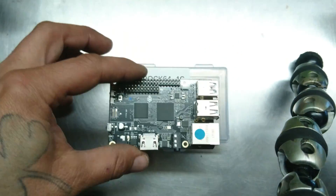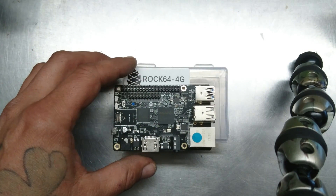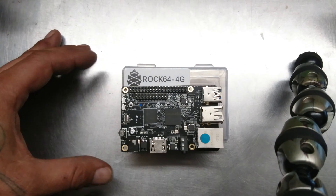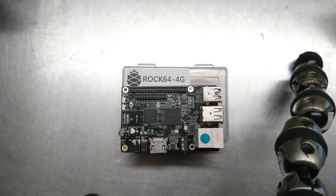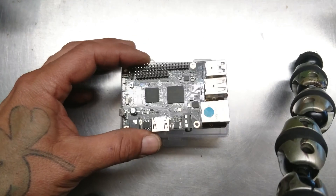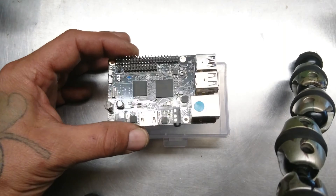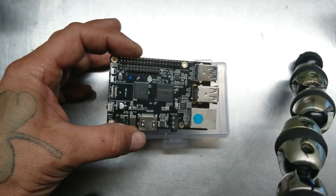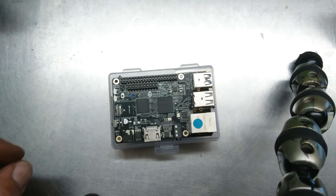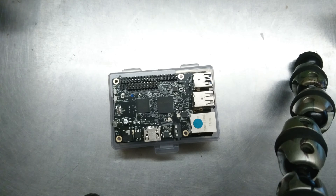So this thing's pretty loaded. It plays 4K video at 60p — that is the maximum it can do. I haven't tested it yet so I can't tell you guys how it does. It's a fairly new product, within the last six months. If you're familiar with a Raspberry Pi, this is a similar product except it's made by a different company. This is their newest version of the single board computer.